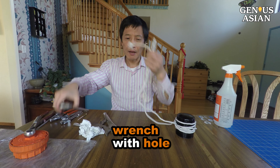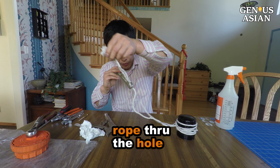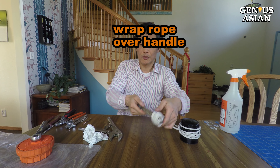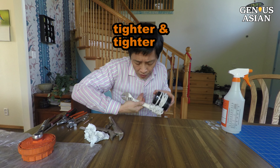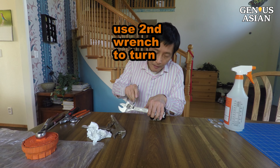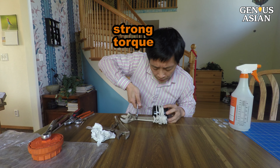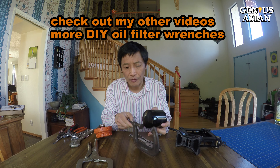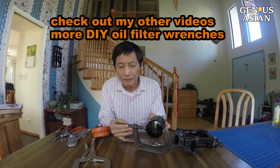You can spray a little bit of water on it to make it even less likely to slip. The next key thing is how to turn it. Use a wrench with a hole like this, put the rope through the hole, and wrap the rope over the wrench handle like this — now it is getting tighter and tighter. If you are not strong enough to turn it, use a second wrench to turn like this. This can provide very strong torque.